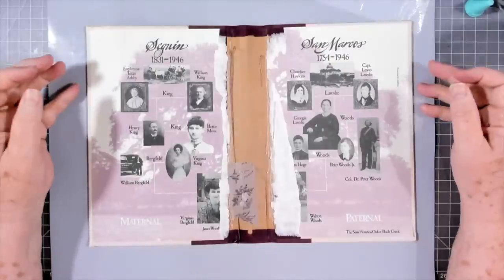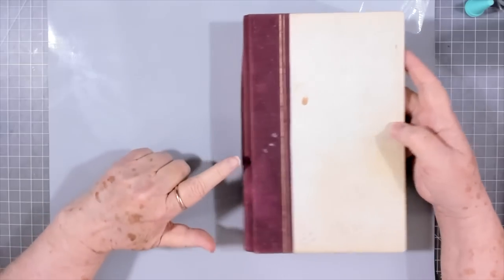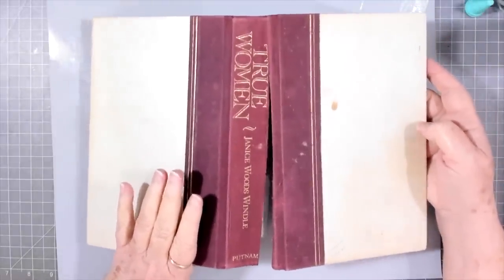Hey guys, this is E with Scrapbooking With Me, and we are going to start on another journal today. I've got this old book cover and you can see it's falling apart, but we're going to repair it.